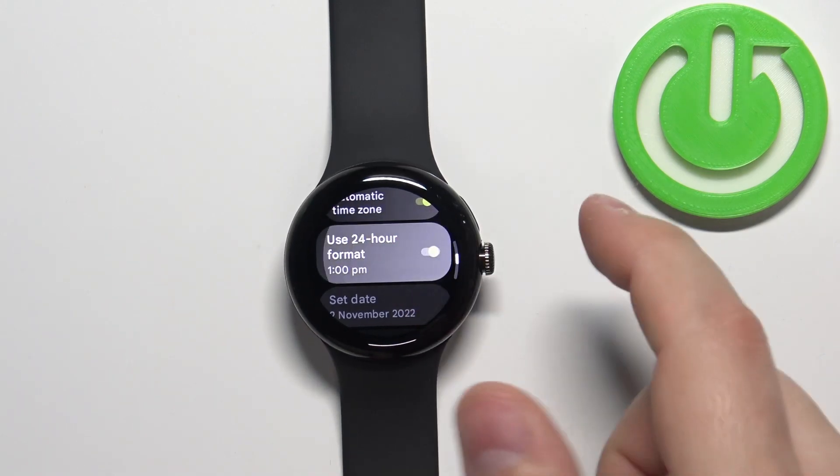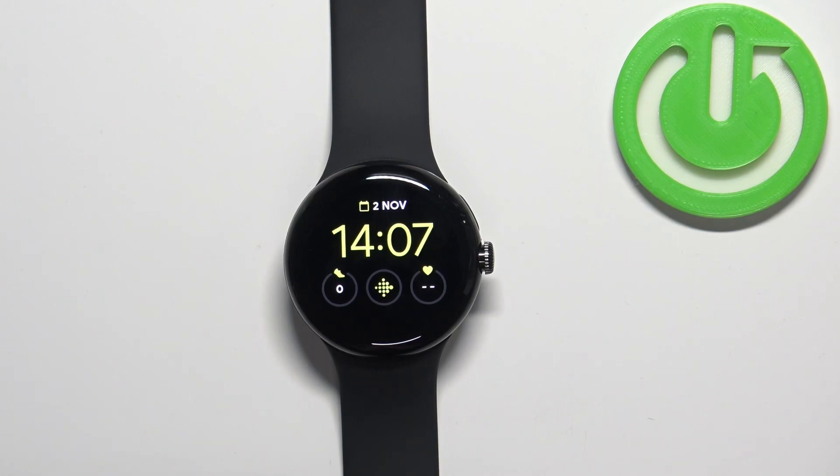Once you're done press the crown button to go back to the watch face. And that's how you change the time format on this watch. Thank you for watching.